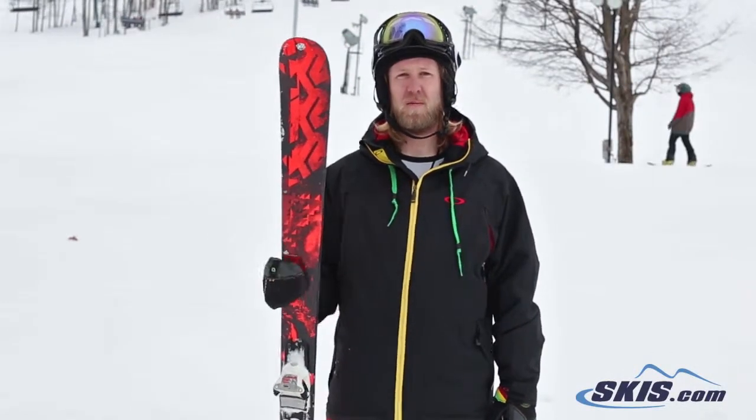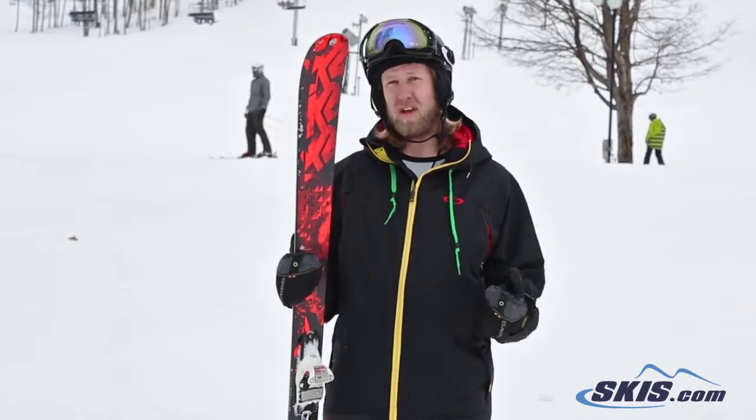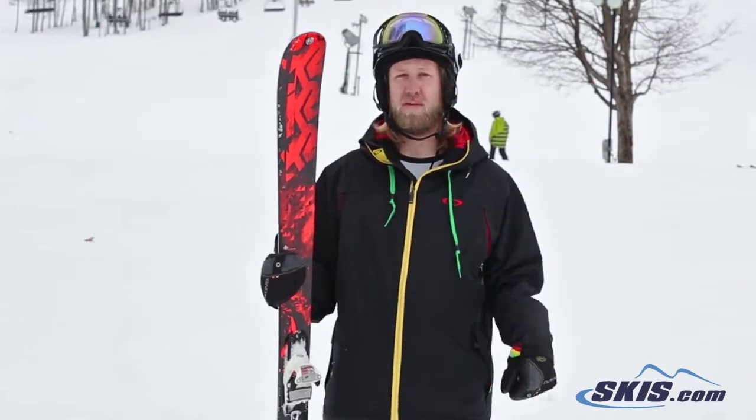Kyle here with the K2 Sight. This ski is a really fun all-mountain ski if you may be a beginner to intermediate. You might like this ski as maybe your only ski quiver if you only can get one ski here to ride all over the mountain with.